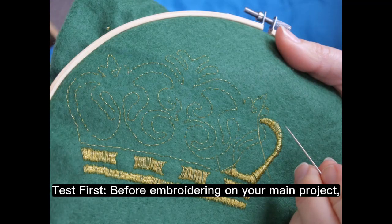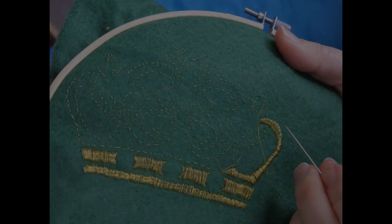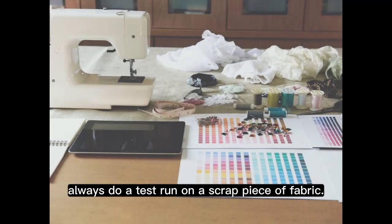Test first before embroidering on your main project. Always do a test run on a scrap piece of fabric.